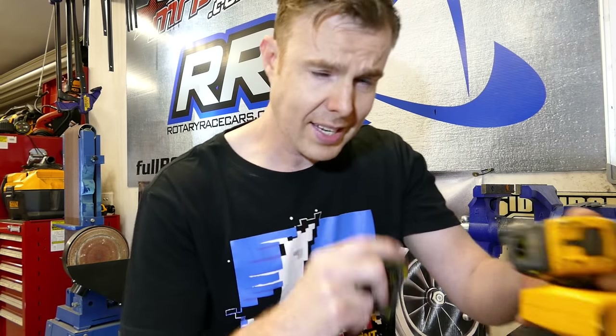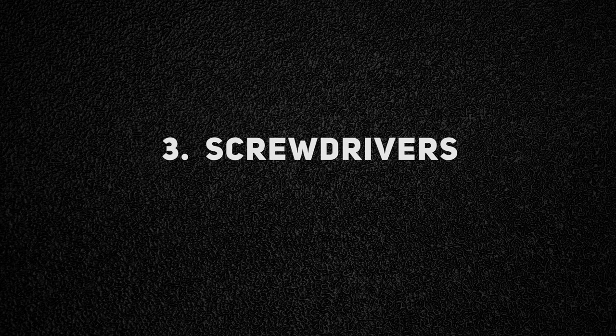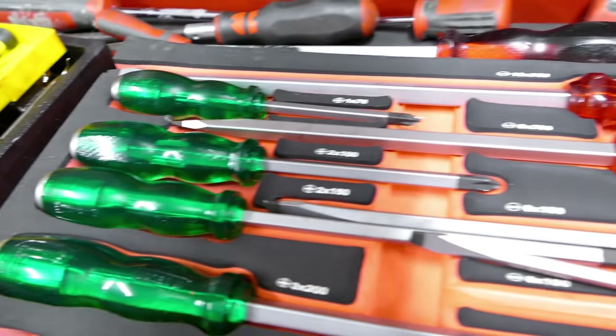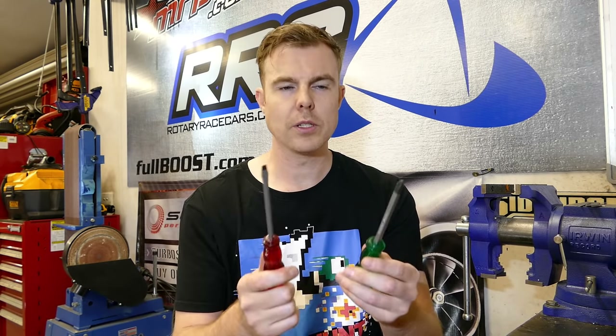Next we'll have a look at some screwdrivers. The easiest way to buy screwdrivers is buying them in a set. You can buy singles if you want, but the best part about a set is they'll come in a case, so you've got somewhere to return them to. If you buy singles, they'll get lost eventually. Buy a nice set, put them back where they're meant to be after use, clean them off, and they'll always be there next time.